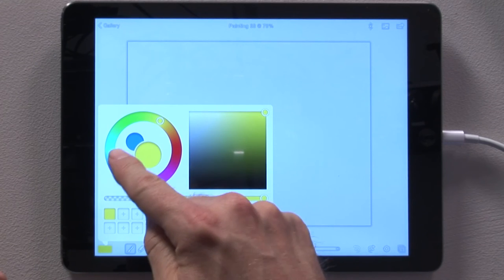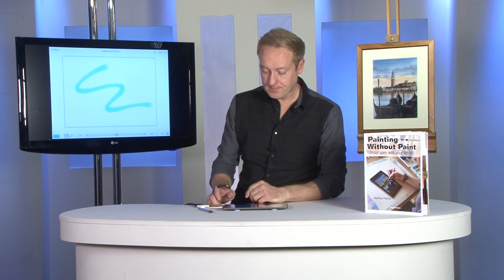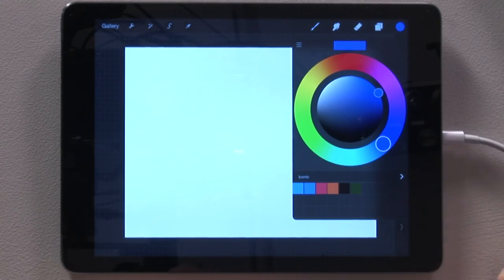Once you're happy with the color you're working with, away you go. Now let me show you the same on Procreate — slightly different, but very similar. In the top right corner this time, there's a little circular shape right in the corner, and it looks almost identical, just a slightly different shape.